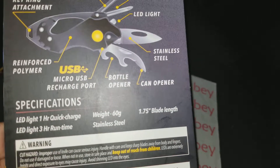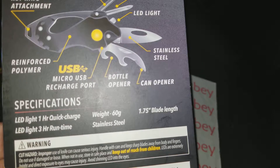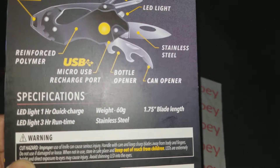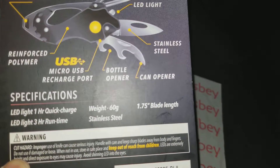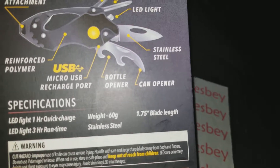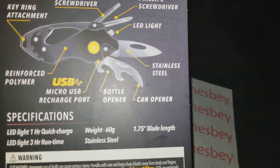Specs on the back: LED light one-hour quick charge, LED light three-hour run time — so you charge it one hour and it runs three hours continuously. Blade length is 1.75 inches, which is under the three-inch limit for New Jersey, so you can carry this around legally.